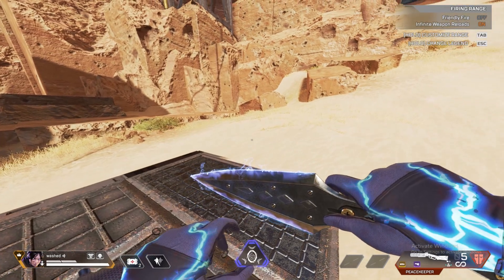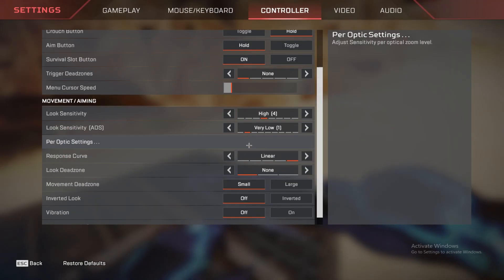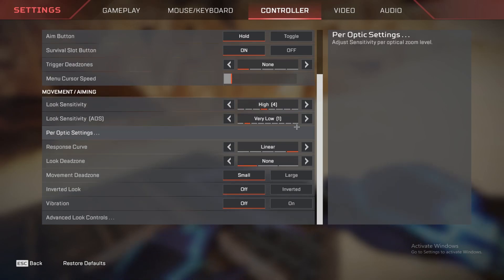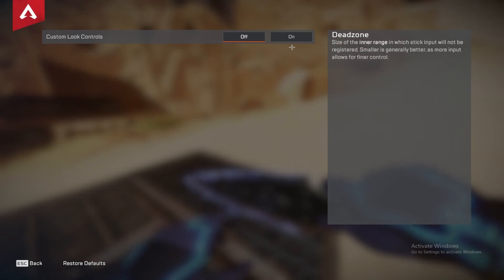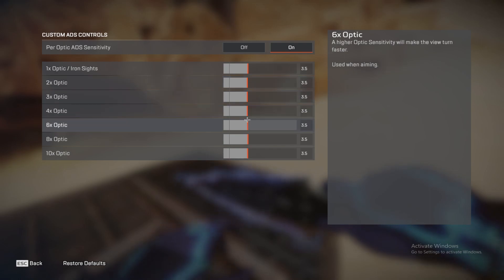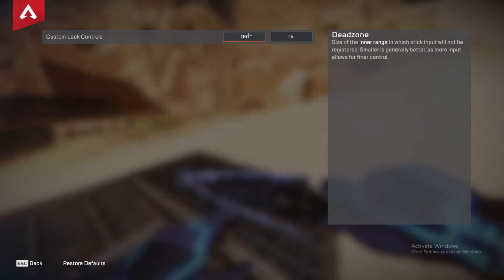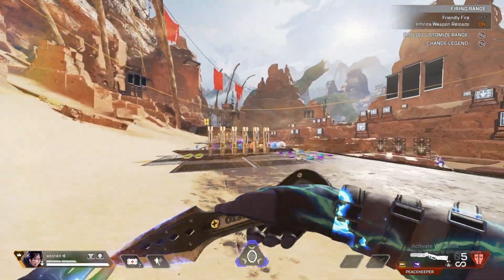So now I'm going to show you how to get more 3.5 linear. Go into your settings, put look sensitivity on one. Open advanced look controls, turn it on, per optic settings, put everything on 3.5. Then you turn ALC soft when you come back out.